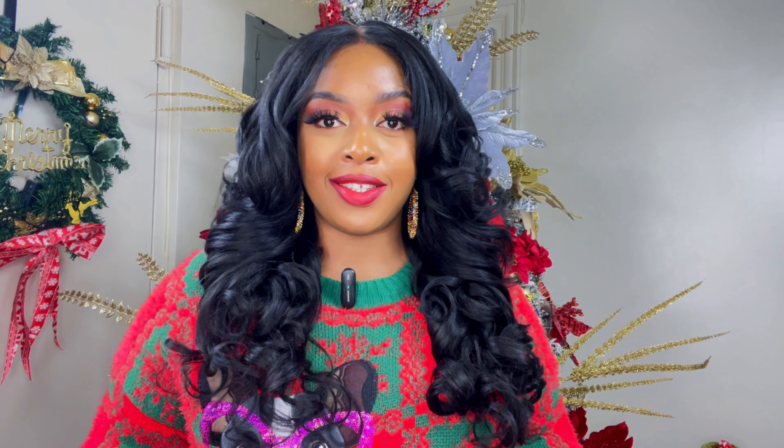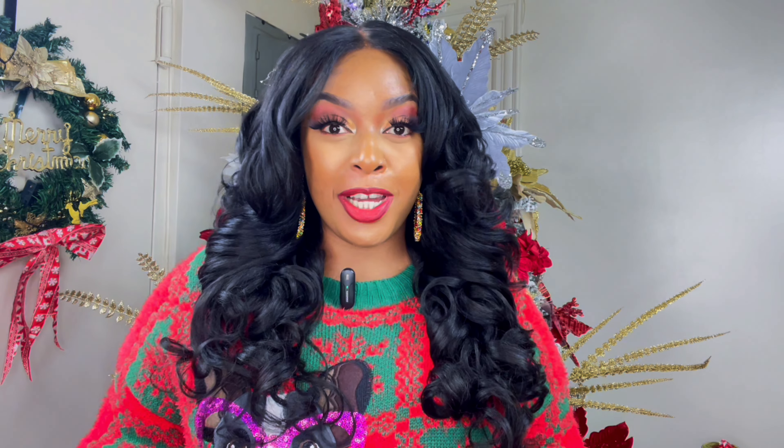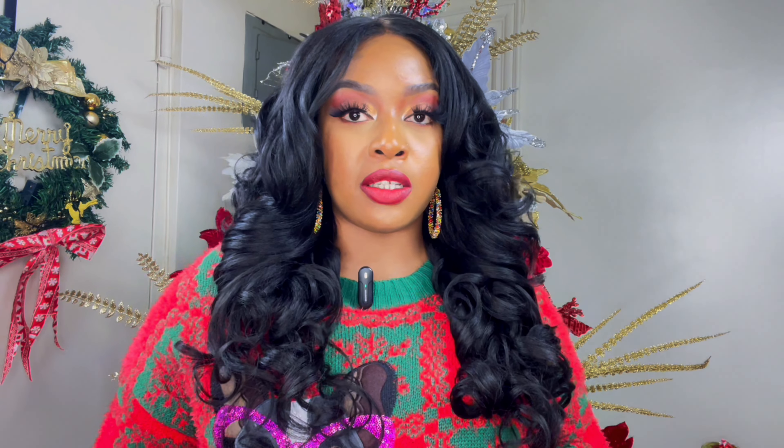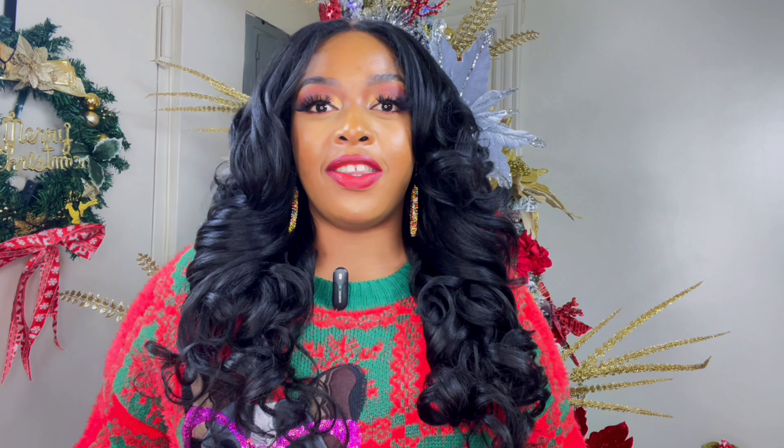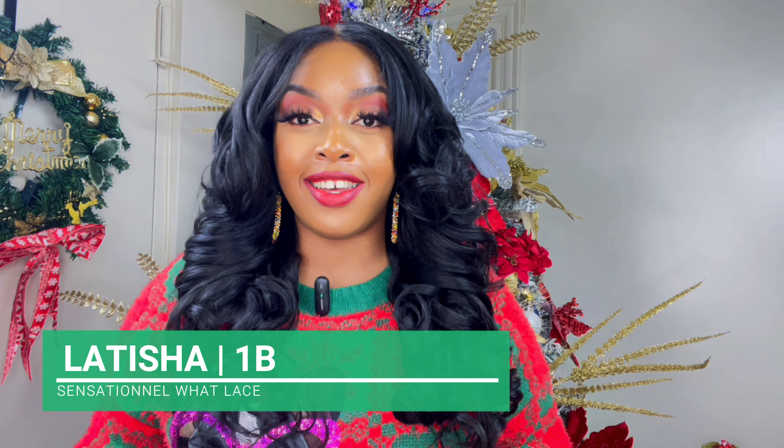Hey everyone, it's Kyra Views and today I will be reviewing this gorgeous Sensational unit. Wow, I see why she went viral. So if you would like to see this review then please keep on watching. So in today's video I have this unit from Sensational and they have sent this gorgeous wig over to me, and her name is Letitia. This is the infamous Letitia that went viral this year and I'm seeing why a lot of people love this wig.